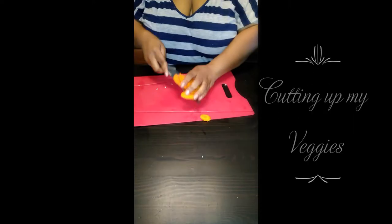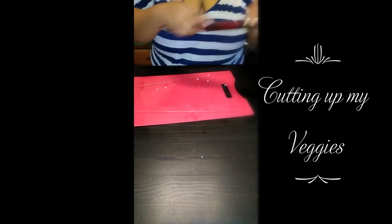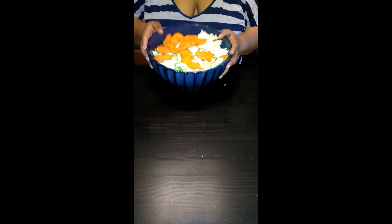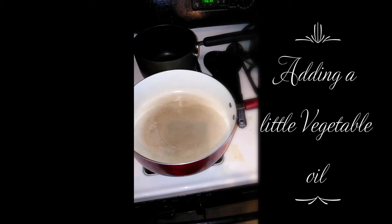So let me start cutting it up. Right now I'm going to wash it with water and vinegar. Put the pot on the stove, put just a little oil in it. Pour a little bit more. That's good enough. So I'm going to finish washing my cabbage and my carrots.